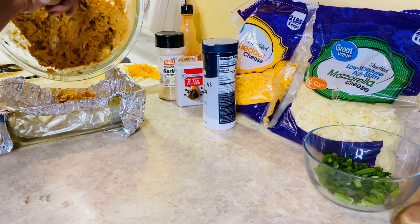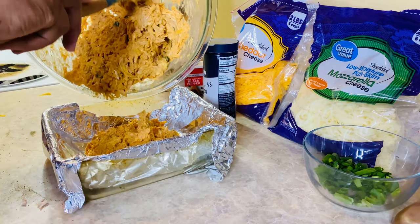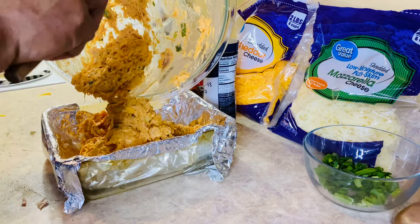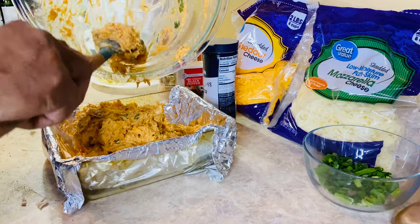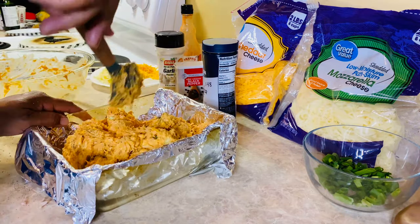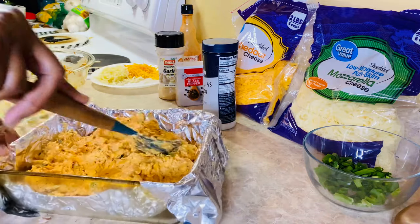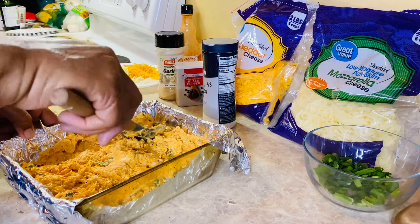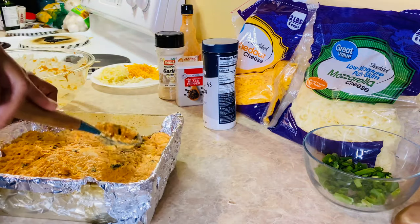Alright, here we go. Look at that goodness in that bowl y'all — we just gonna put that on in there. As stovetop kids would say, I'm ready to sop this up right now. That fit just perfect in this little bowl.